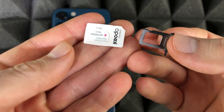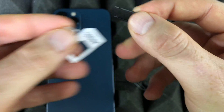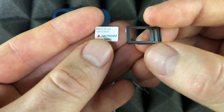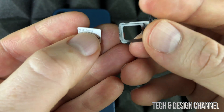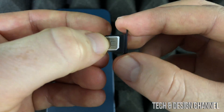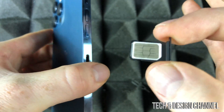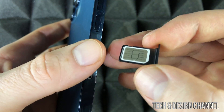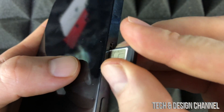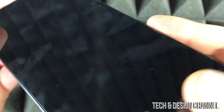Next up is our SIM card. Most of you will have a card like this — take out the smallest one, which is the nano SIM card. That's what you want for your phone. Place it in the tray in the correct orientation; if you don't place it properly it's not going to work. Just set your SIM card in here, press down on it, and there we go — that's where your SIM card goes.